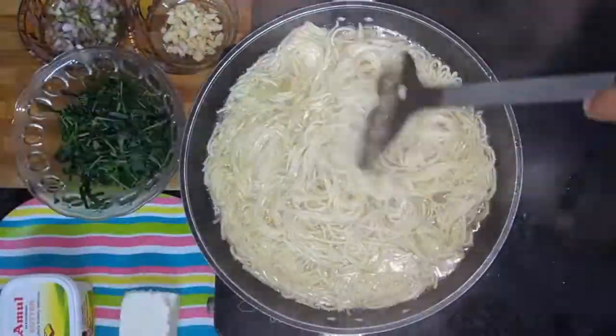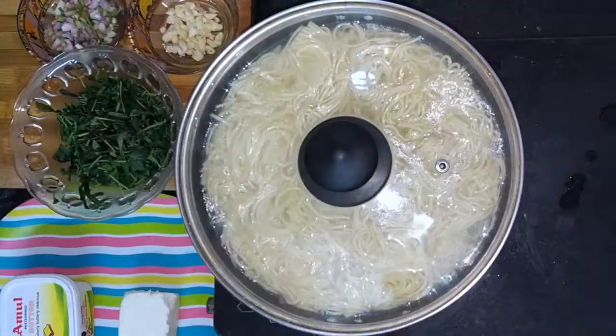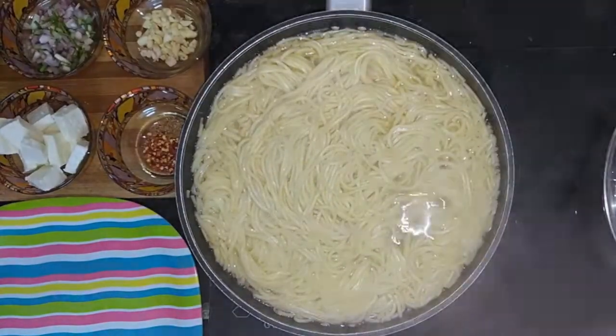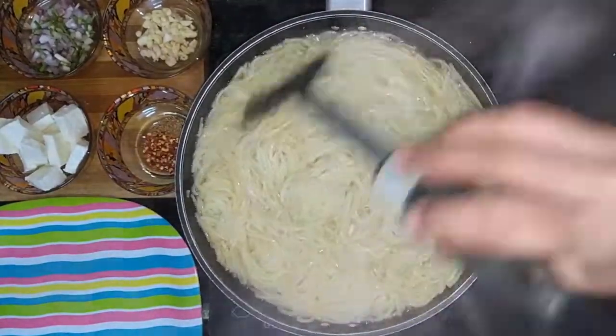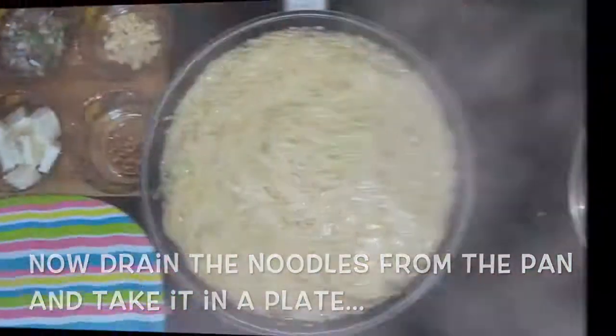To cook the noodles further, add more water if required. Cover the pan and cook for another 5 minutes. The flame should be on medium high. After 5 minutes we can see that the noodles are cooked well. Now drain the water from the noodles and take it onto a plate.